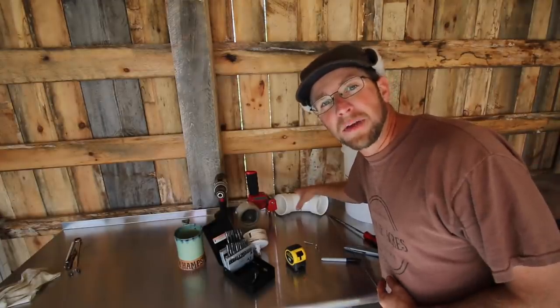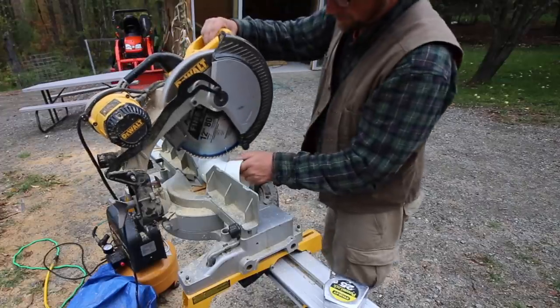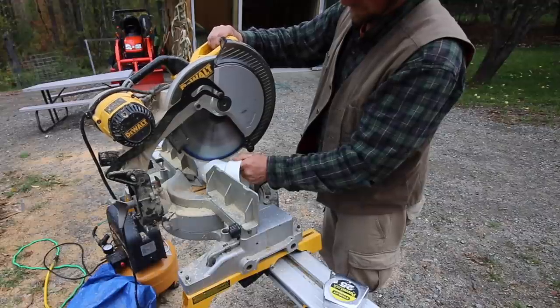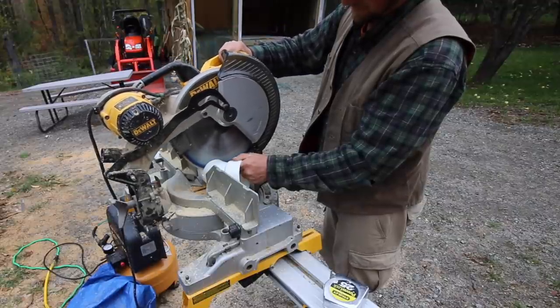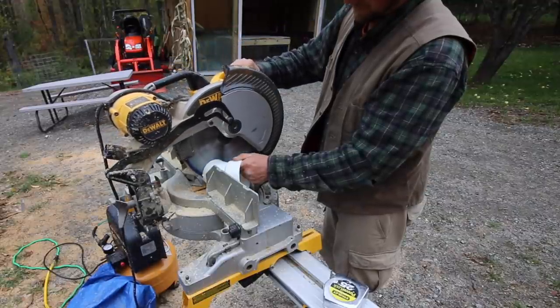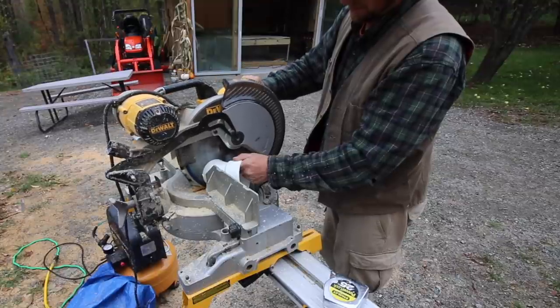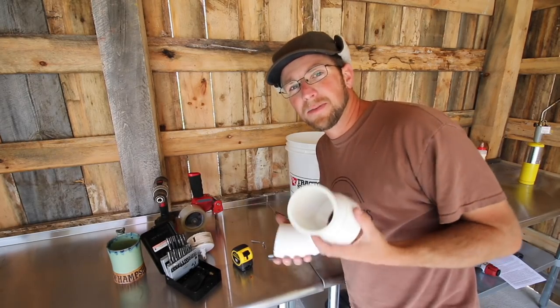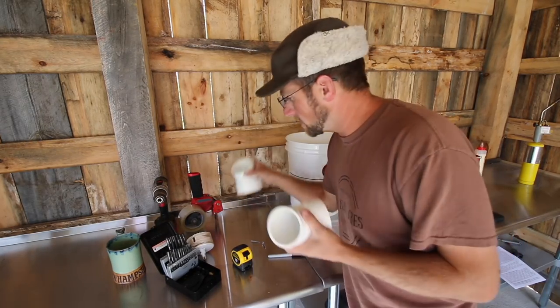First, we've got to cut our 90-degree PVC pipe in half. Now that we have our PVC pipe cut in half, we're going to take the two pieces and set them aside.